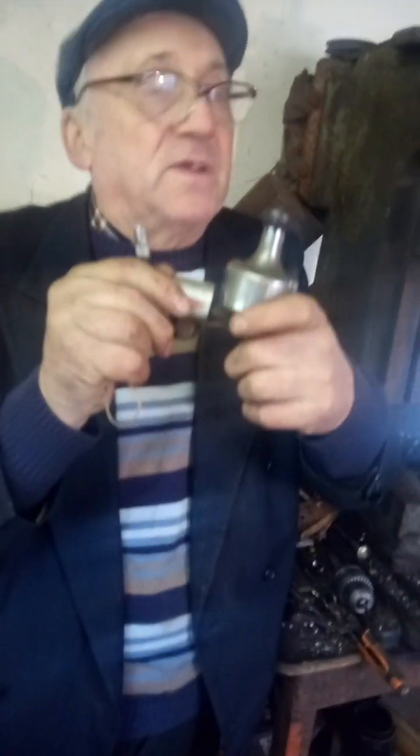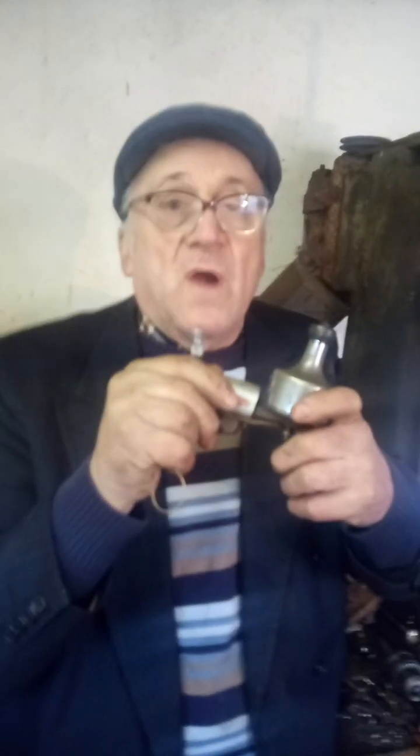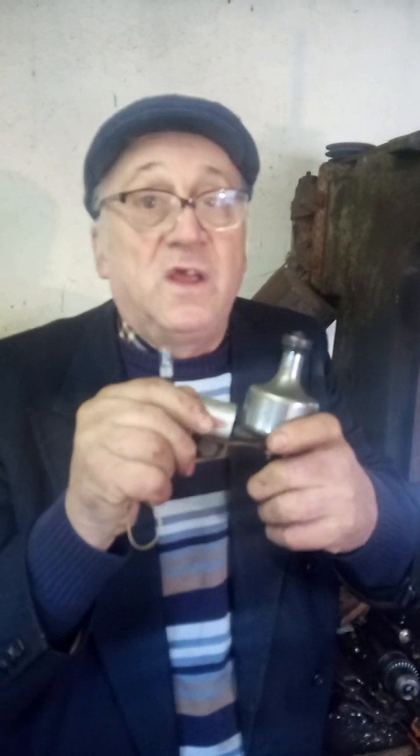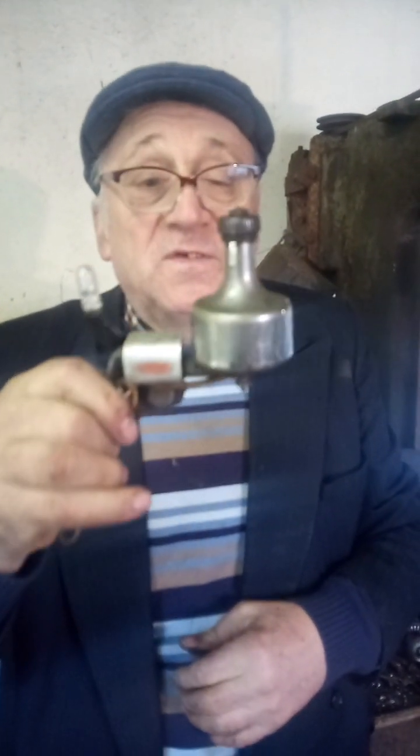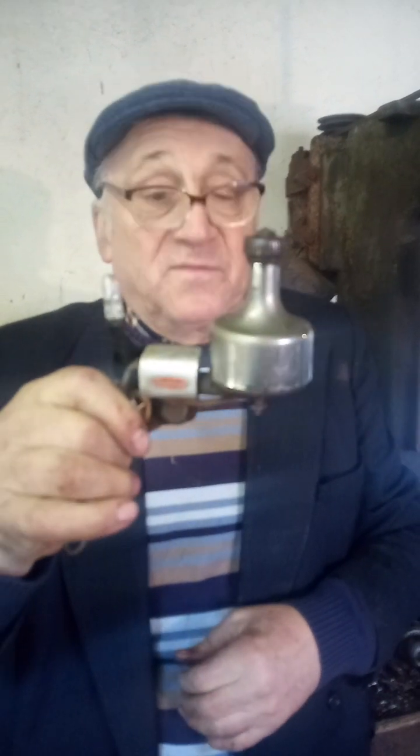Good morning, it's the 7th of January 2024 and it's very cold and frosty here in rural Ireland this morning, it's a Sunday. I picked up this little item — I normally don't collect a lot of things, but this is a little reminder of the past.